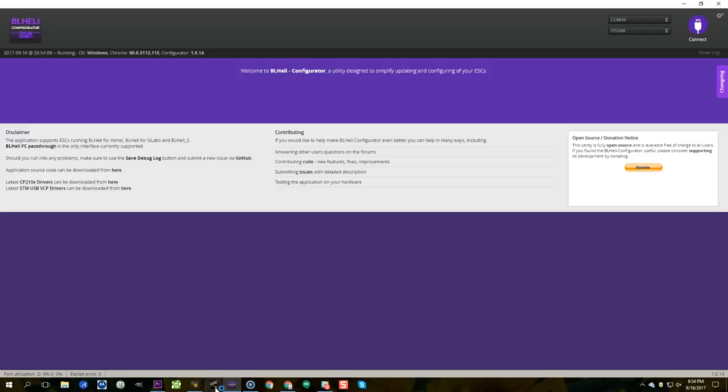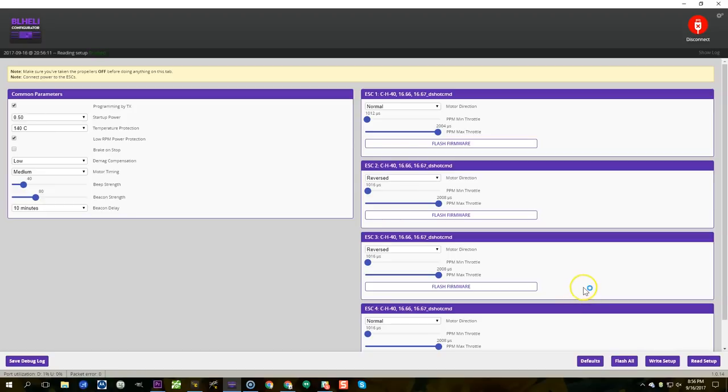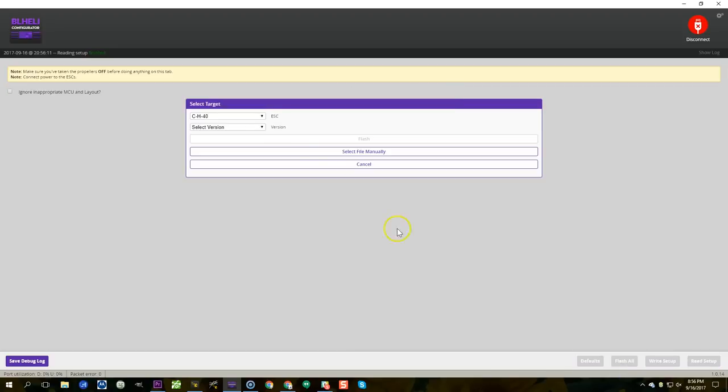Next, you need to be running a version of BLHeli that supports D-shot commands. If you're running BLHeli 32 you can skip this part because all versions of BLHeli 32 support D-shot commands. If you're running BLHeli S, here in the BLHeli configurator Chrome app, connect and read setup from your ESCs and check your version. I've got version 16.67 D-shot command, which is one of the versions that'll work. If you don't have version 16.67, just hit "Flash All," leave the ESC type as-is, select version 16.67, hit flash, and it will flash all your ESCs.